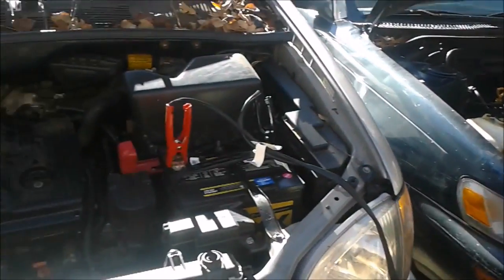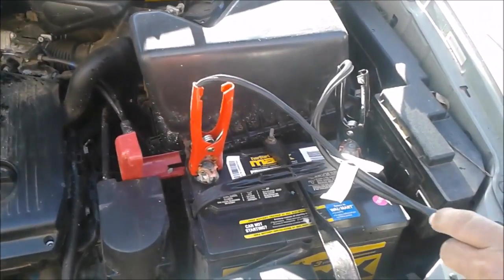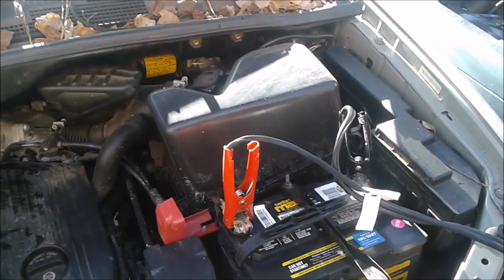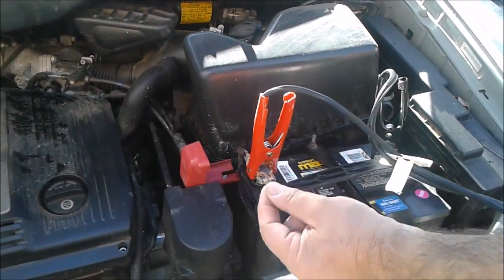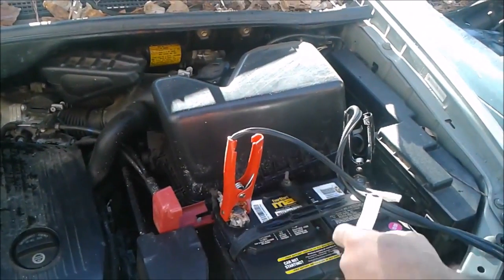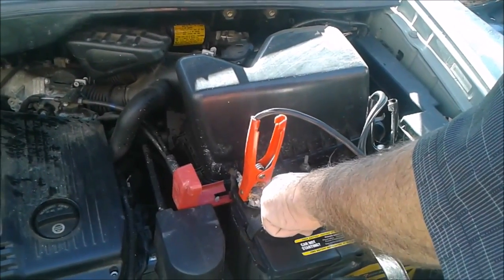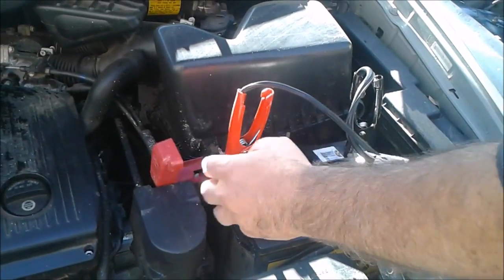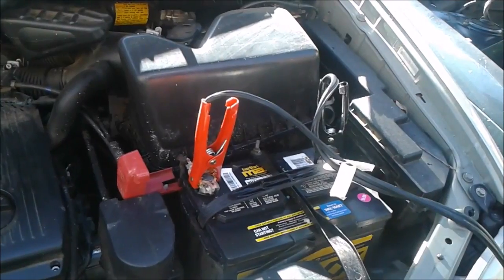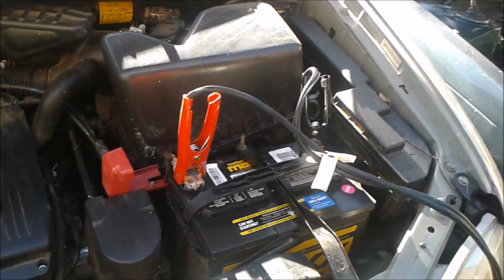As you can see, we gave it a jump start and everything is good now. What I want to say is: without cleaning it, this substance I used actually goes between the plus pole, the connector, and the clearance inside. So now everything is going to work perfectly. As you can see, everything works perfectly now with the jump start.